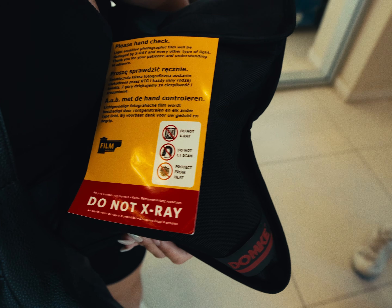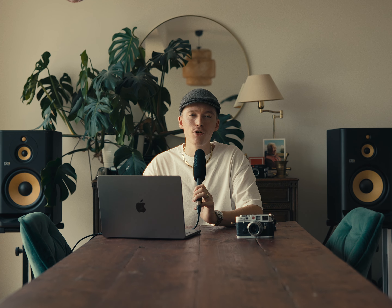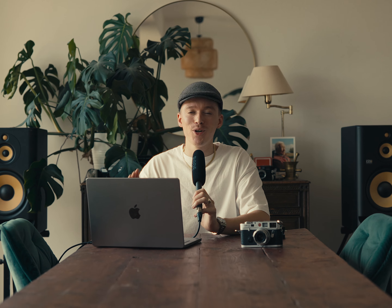But what if you're traveling to a country with a different language? I've got a solution for that. I made these little sheets where I explain that I want a hand check and that the x-rays will damage the film otherwise. I've got these in three different languages, and an empty one where you can put your own language or the language of the country you're traveling to. I think security really appreciates it when they can read things in their own language. I've got these as a downloadable PDF for a small price on my website.